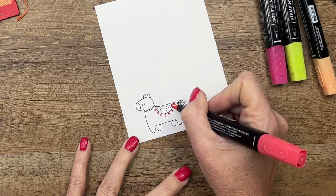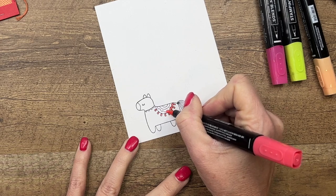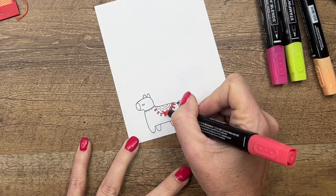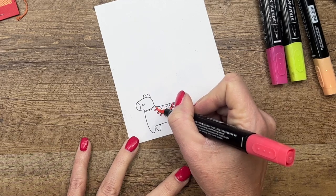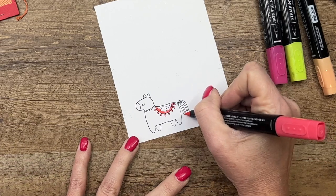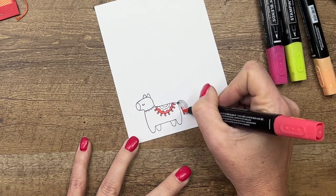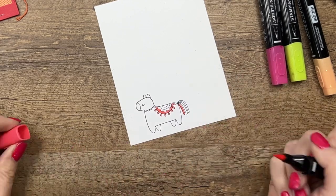I'm using Sweet Sorbet Light first. I'm just going to go around in this first little ring here, and I did the little tassels. I'm also going to do one of the tail strands.